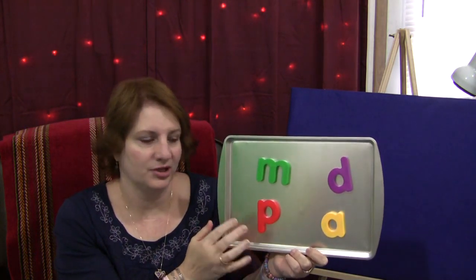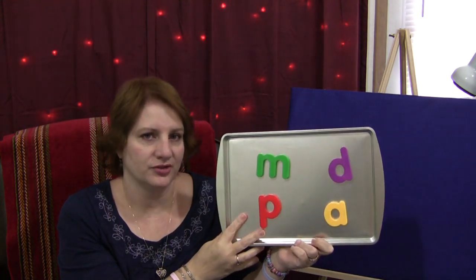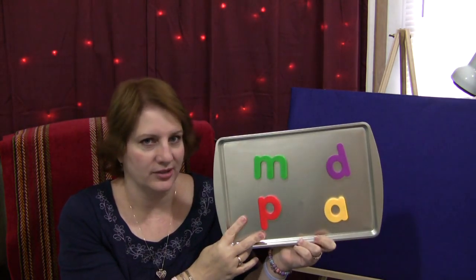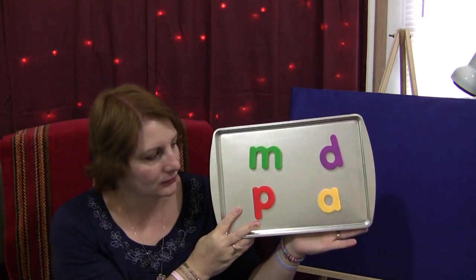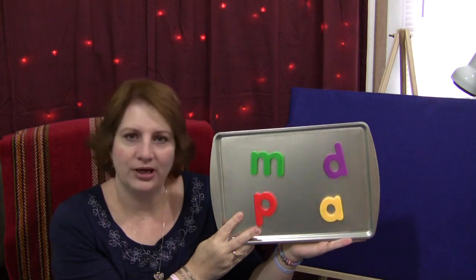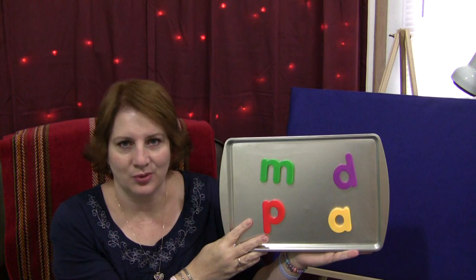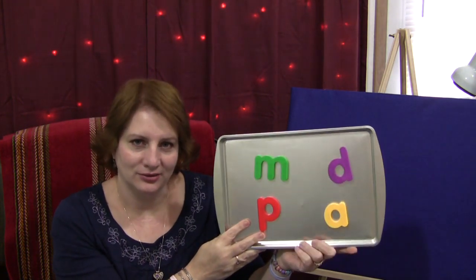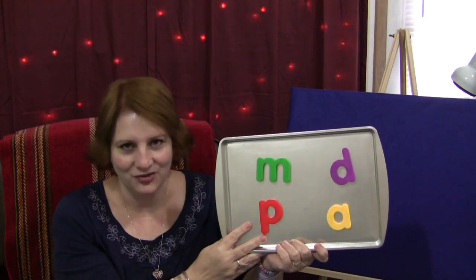We usually stick with just four letters because you do go through all of them and it takes some time. We save different letters for a different day — we don't try to do a whole bunch of letters in one sitting, just the four for the day. This is just a great recall activity, and again, it does work with numbers as well. For Magnetic Letter Recall, I'm Shelley LeVette with ChildCareLand.com. Thanks for watching.